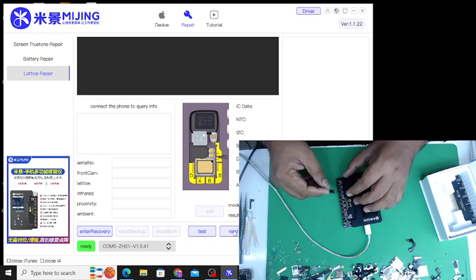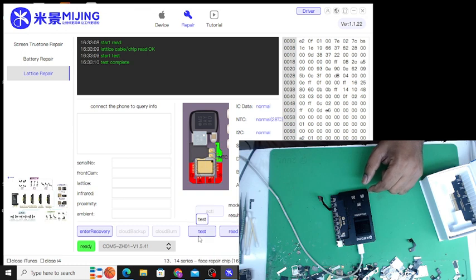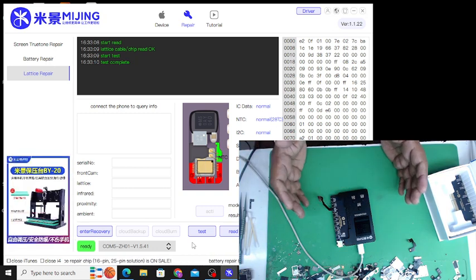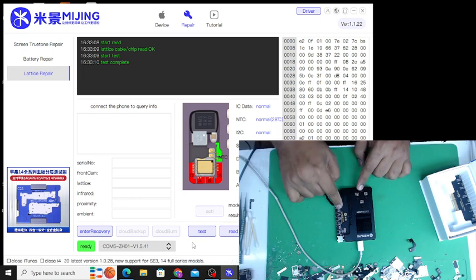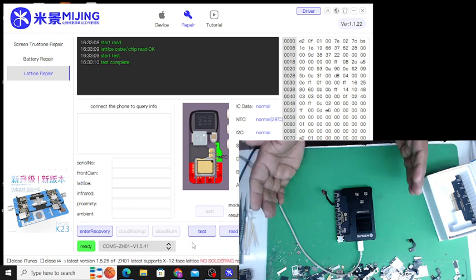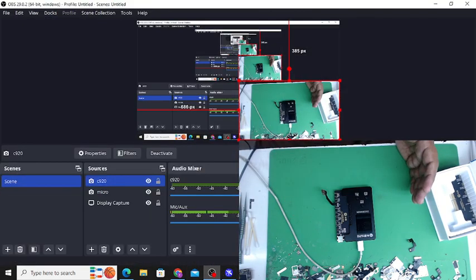I have tested it myself with an iPhone 13 Face ID module. It's showing connected and it's working. One important thing: if you never update the device, it will mostly show an I2C error. You must activate and update the device first — without activating it, any Face ID module you plug in will always give an I2C error. I hope you get a little help from my video. Thank you.